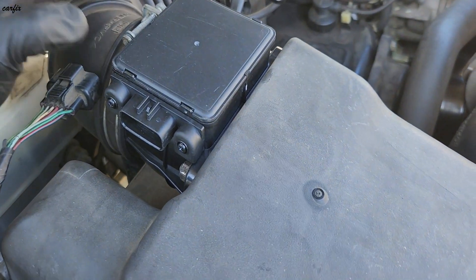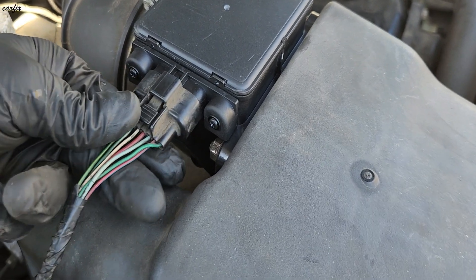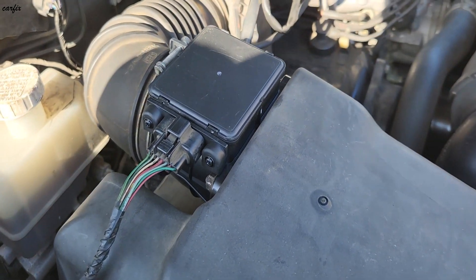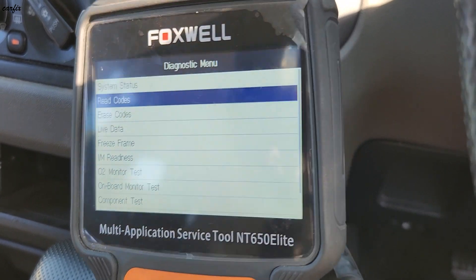Okay, we've already installed the new airflow sensor and we're going to put back the connector. After that, we're going to reset the code.